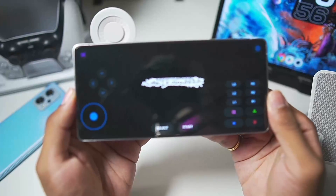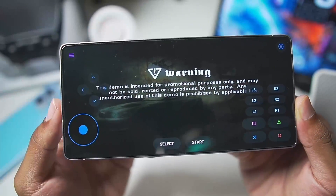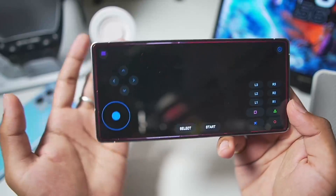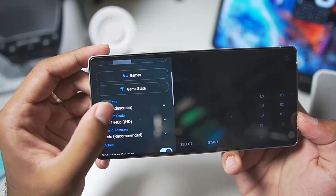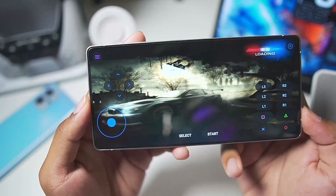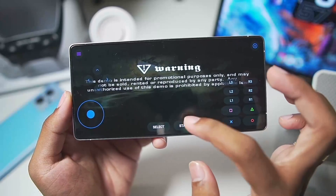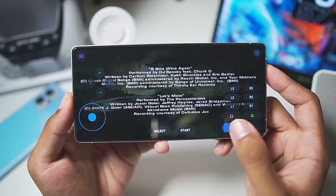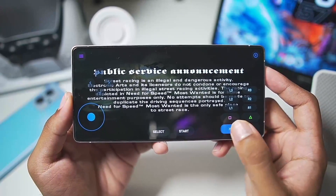In just a single click our game should successfully start — here we go, NFS Most Wanted is about to start. The 16x9 aspect ratio looks great, though the emulator will restart sometimes. You can also set the aspect ratio to stretch-fill screen for a full screen experience, but note that the native resolution is 480p for PS2 games so the image might appear stretched out.